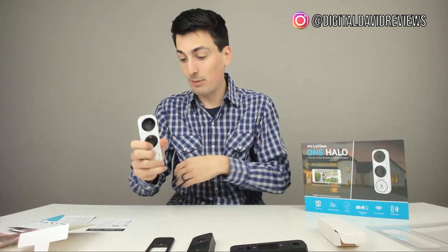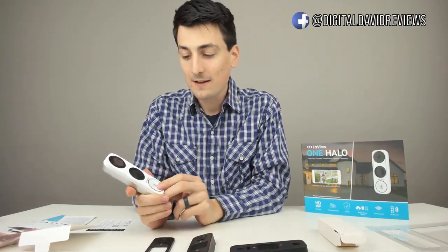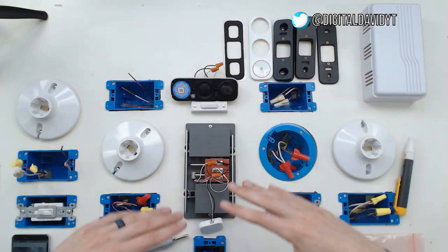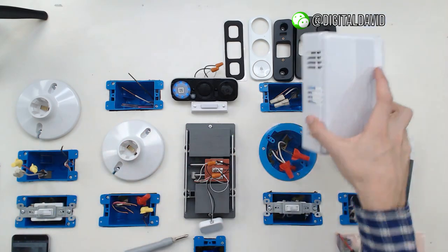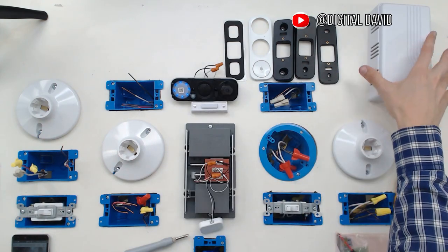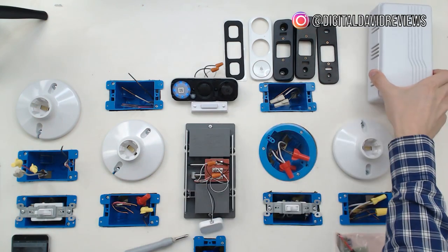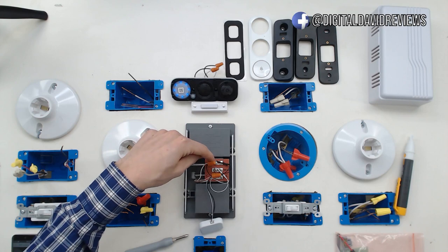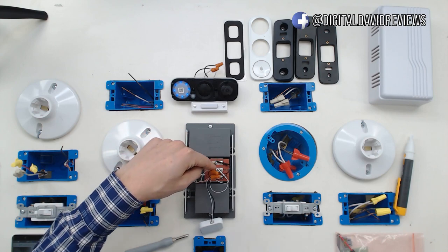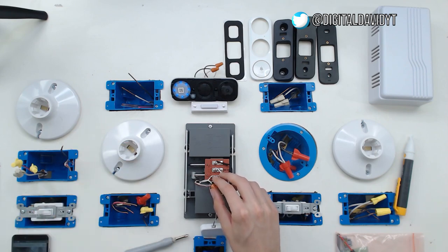Nothing else in the box — really impressed with this product, excited to get it installed. I'm back now with my light table and everything is already installed. I'm going to walk you through step-by-step what I did. Here's my doorbell chime — I removed the cover. You can find yours in your house; they all usually look like this, pretty universal. Chances are you're going to have a wire for the front and one for the transformer, and you may even have one for the rear if you have a rear doorbell.